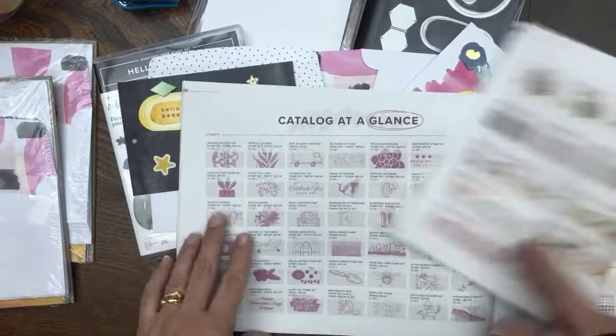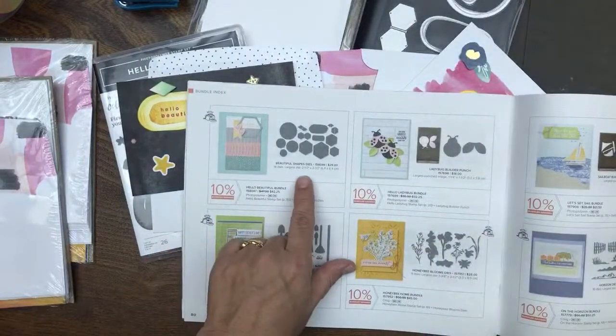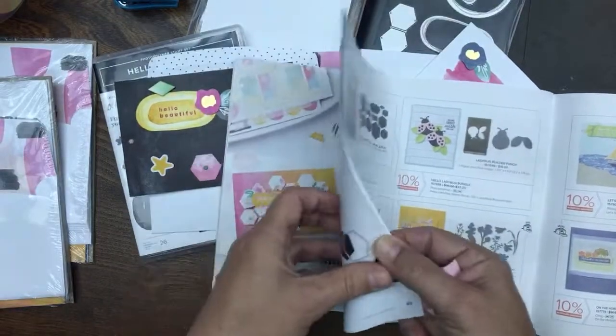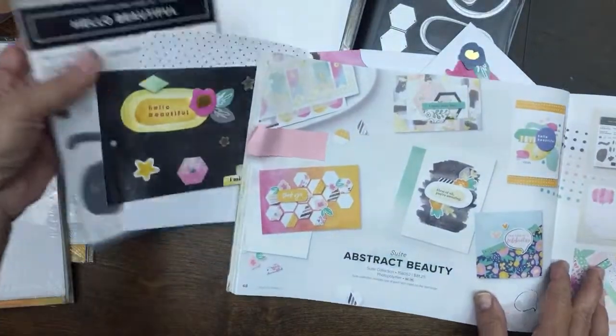I'm going back to the index to find where I am. Here it is — page 50 — and I can mark it off because I just want to show you what this workshop is based on. It's based on my workshops, which I do on YouTube and are freely available to everybody.